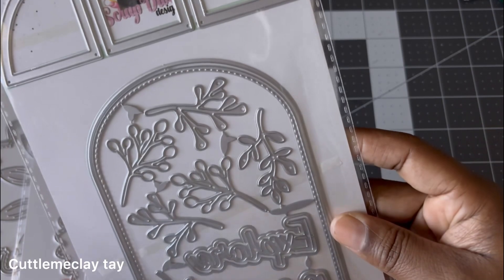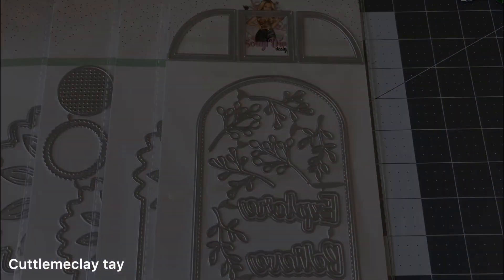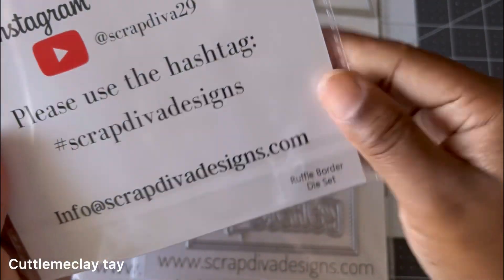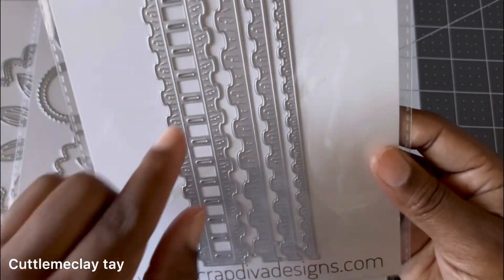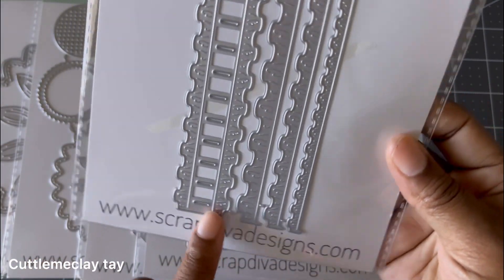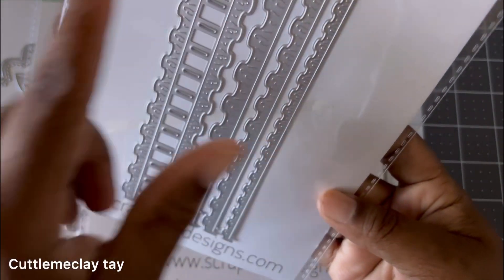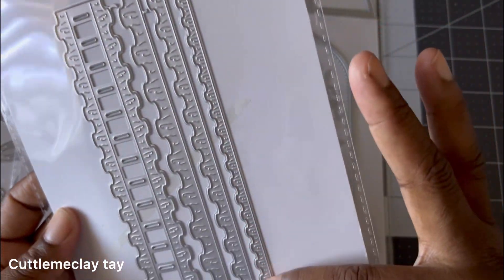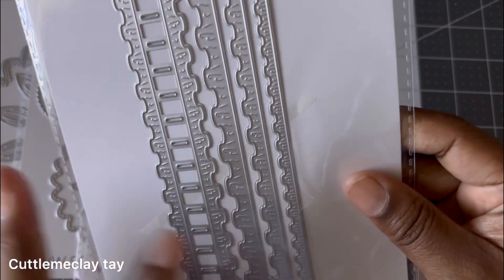The last die I have is the Ruffle Border Die Set. This is how it comes — it has a lot of details. I'm thinking you could put a ribbon right through this, and that would be so pretty. You could do so much with this; I have a good idea for it.